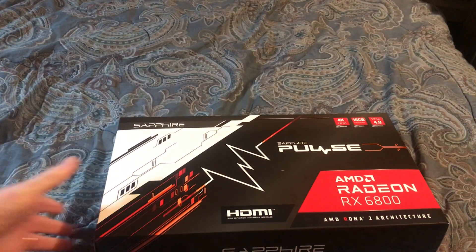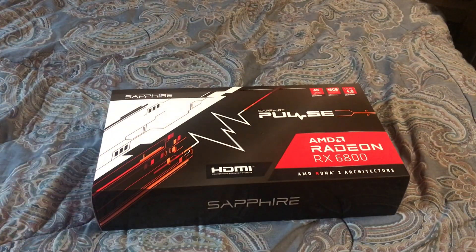There we go — a new Sapphire Pulse AMD Radeon RX 6800. I was thinking about getting the XT version, but I wouldn't need to have gone up to a bigger power supply because I've only got a 650 gold.